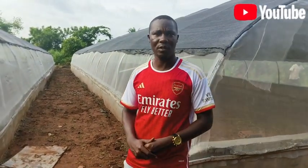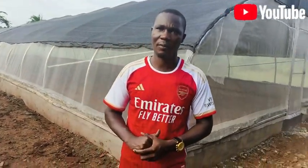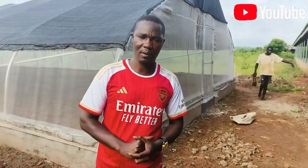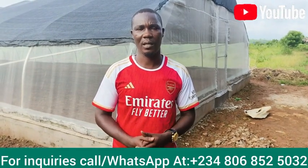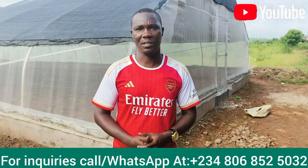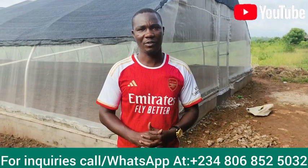That's what we have to show you here today. I remain my humble self, Mr. Kester Amos. If you want to follow us on YouTube, please type 'Kester Amos' on YouTube and subscribe to the channel, share the link. The number to reach us is +2348068525032. God bless you and bye.